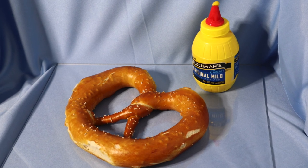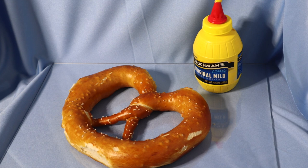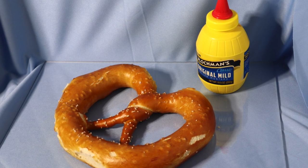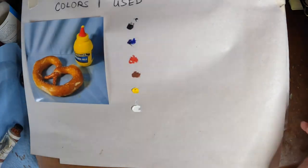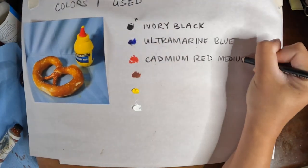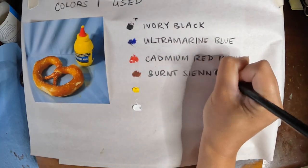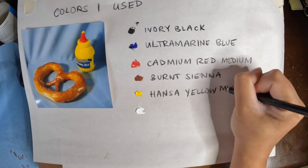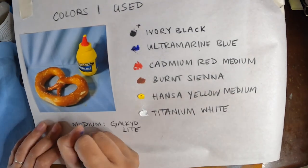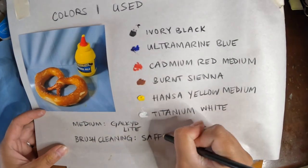Hi everyone, today I will be doing a walkthrough of an oil painting I did of this pretzel. The colors I will be using for this painting are listed here. I chose these colors based on the fact that there are a lot of warm tones in this image, and I'll be breaking down the mixing of those colors throughout the video.